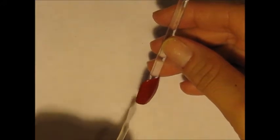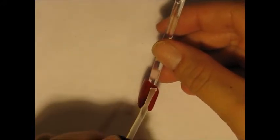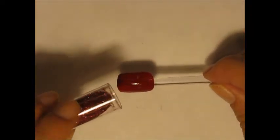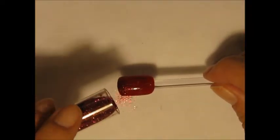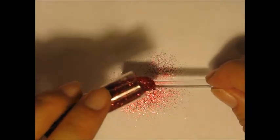Starting out on my thumb and my pinky, all I'm going to do is add a top coat and then take this glitter that I got from Walmart and just sprinkle that on. I use a white paper underneath it because I don't want to waste any glitter.